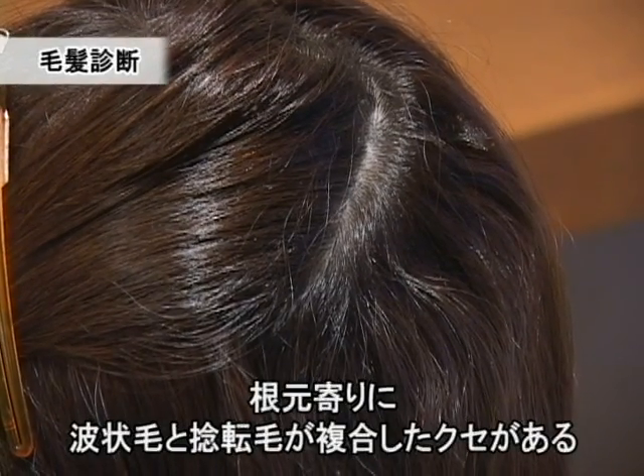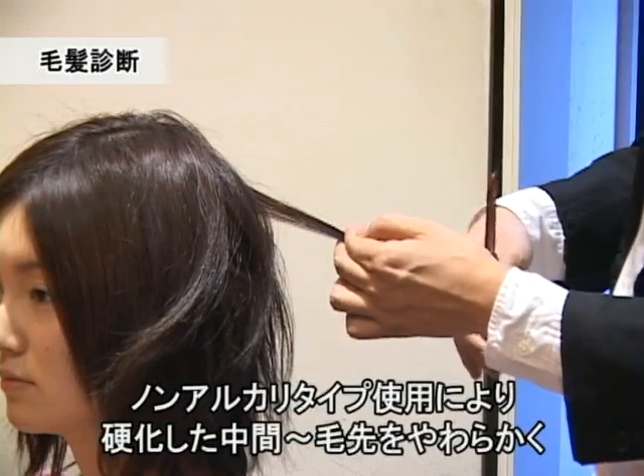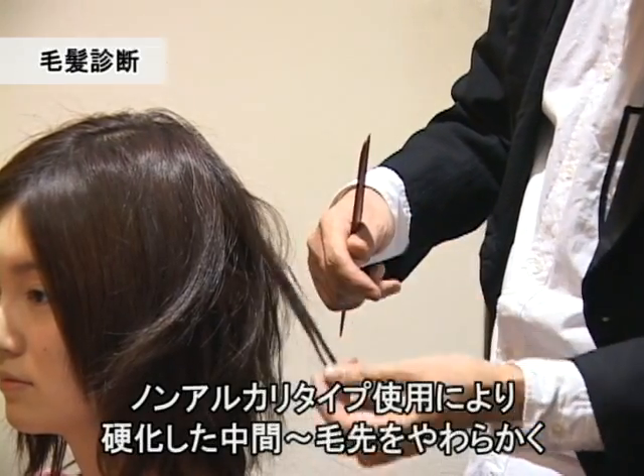粘点と波状の複合型の癖があると思われます。ダメージもカラーリングとストレートパーマの繰り返しによる複合型のダメージが考えられます。ノンアルカリの薬剤を使うことで柔らかな仕上がりを求めることを考えます。